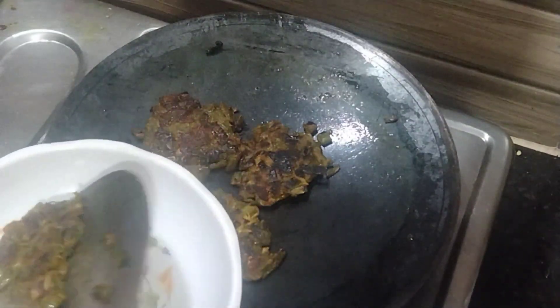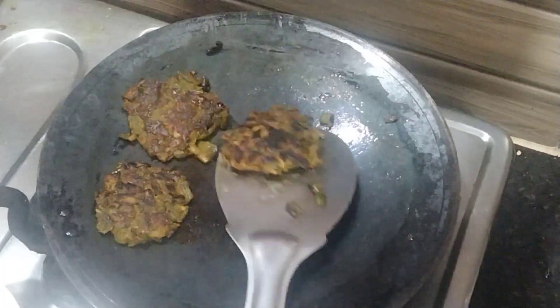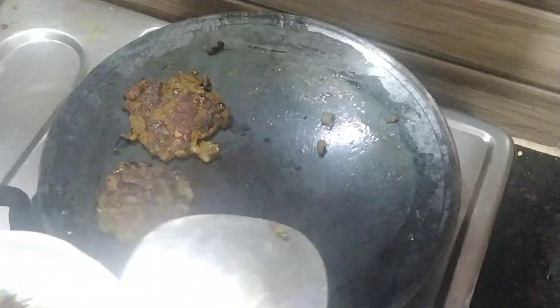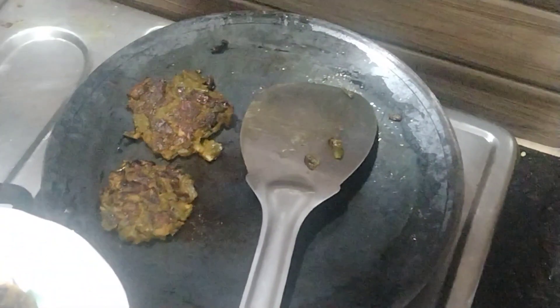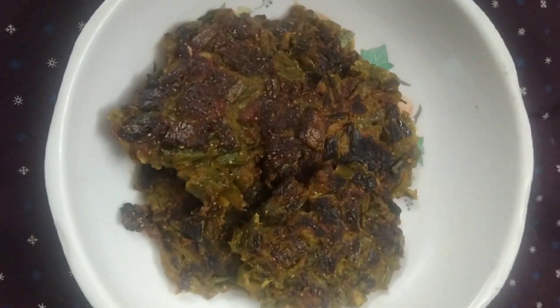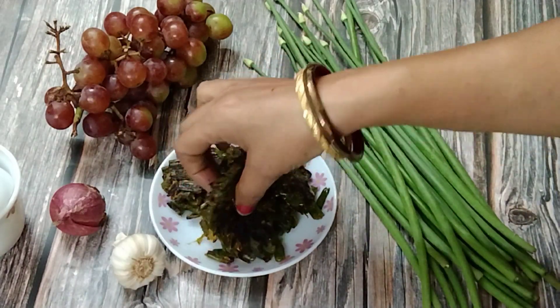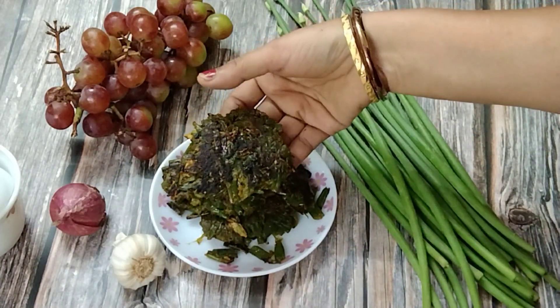Now it's ready. This cooking technique of spring onion releases the sweetness and gives the original flavor of spring onion, which is very delicious. Try this recipe and share your experience in the comments. Don't forget to subscribe to this channel for more such recipes. Thank you. Goodbye.